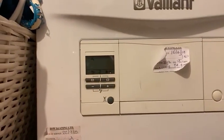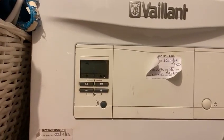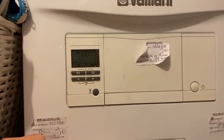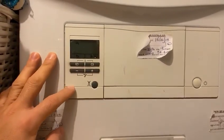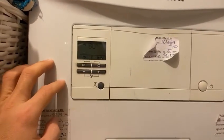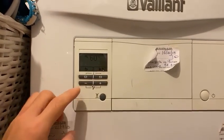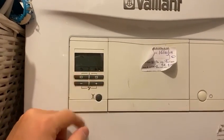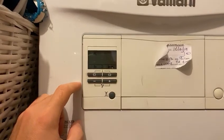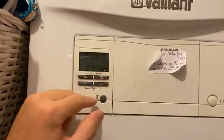Hello guys, welcome back to my channel. This is another video for a Vaillant F22 combi boiler, which a lot of people have — it's a common one. Since winter is now approaching, I'm going to show you how to control your heating and hot water from this little screen and the four buttons. It can be quite complicated — I found it hard at the beginning not knowing anything about boilers.